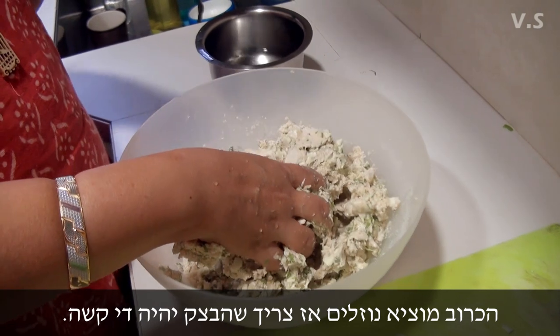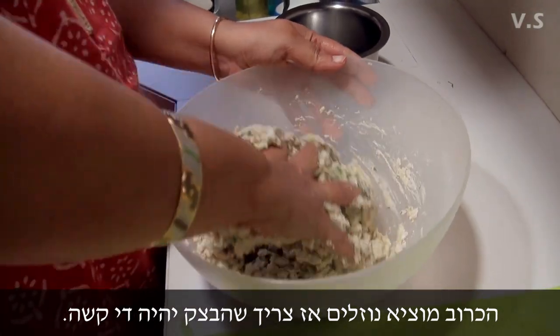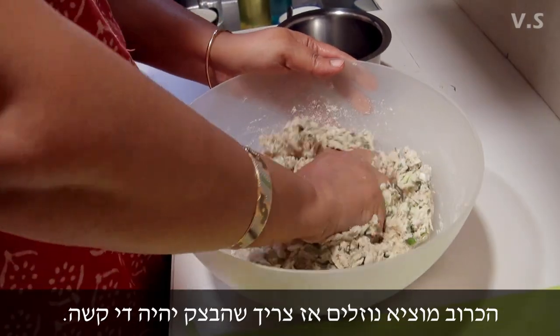The cabbage also really releases its own water, you know. So you don't want to make it a soft dough — it should be semi-hard.